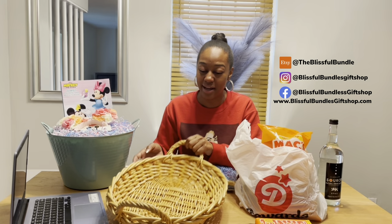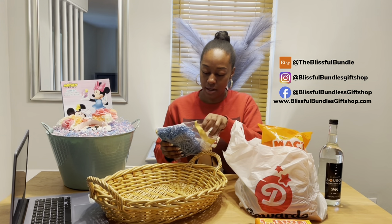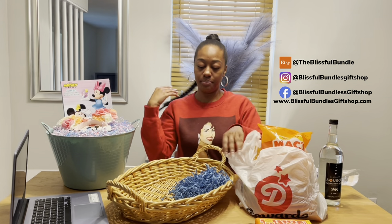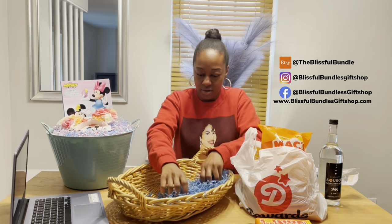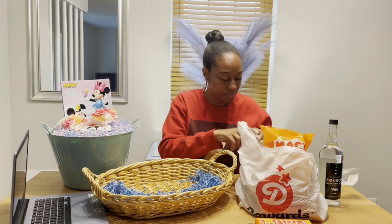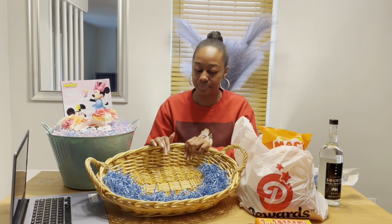My dad is probably going to give this basket back to me anyway, so I'll just use another basket for my mom. I have blue confetti paper — I'm not going to stuff the whole basket with it. I'm going to pull it apart to make it a little bigger and put it in the front and around the edges. The snacks are a nice size, so I'll lay them from the back coming up to the front of the basket, and I just need the confetti paper around the edges.